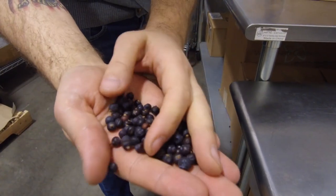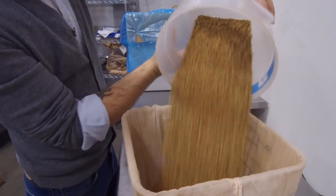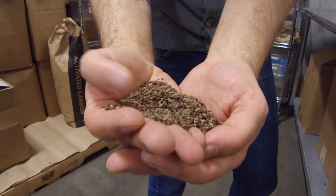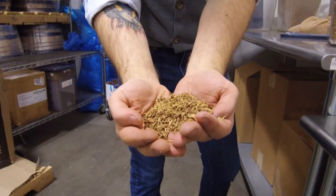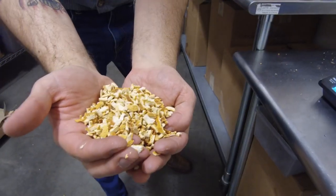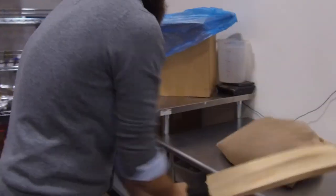Botanically used in Aviation American Gin, we have juniper, which is the requisite spice. We also use coriander, which is the seed of cilantro dried. We use French superior lavender. We also use cracked cardamom, Indian sarsaparilla, anise seed, and then two types of orange peel — both a bitter and a sweet orange peel — which kind of rounds out the flavor.